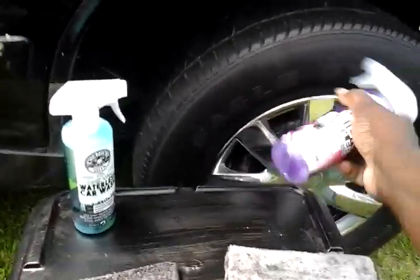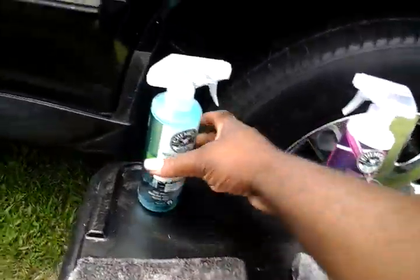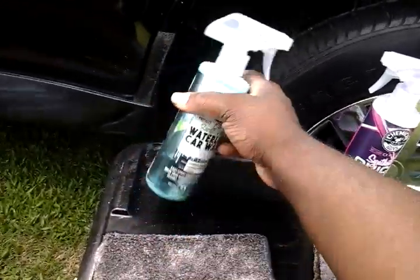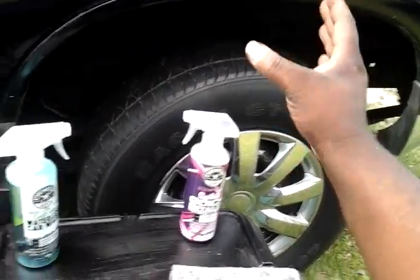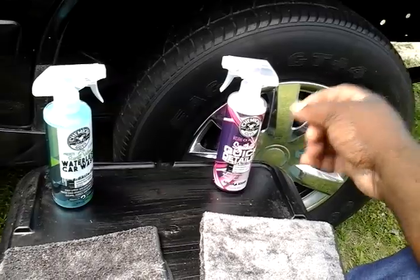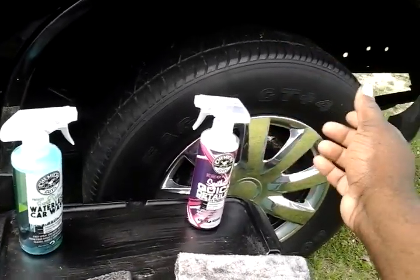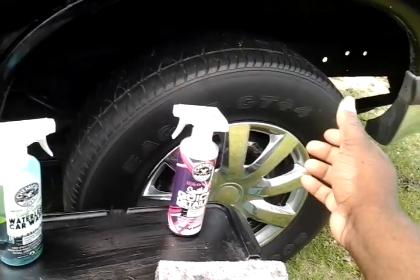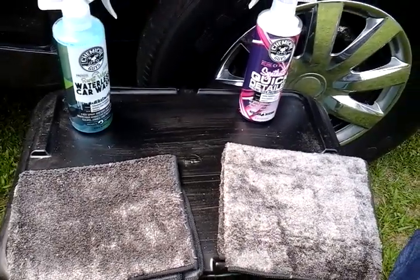I'm gonna shake both products up. What we're gonna do is go to the quarter panel of my 2001 Ford Explorer — I'm gonna use the synthetic quick detailer on that part — and I'm gonna use the waterless wash on the door area. At the end we're gonna compare the shine test, then come back and water test both and see what they do.